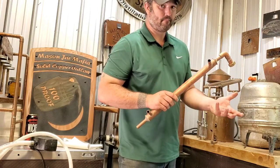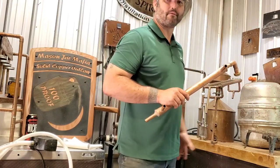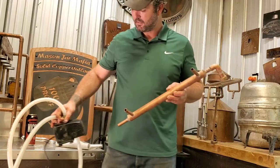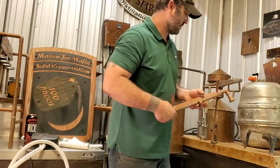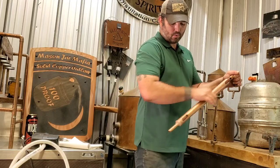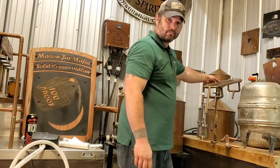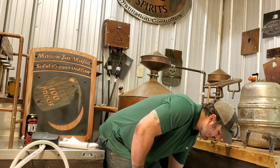I use a 55-gallon drum as my reservoir — you don't need something that big if you're using a smaller pot. Just a small pump from Harbor Freight, Lowe's, or Home Depot — Harbor Freight has the best prices. Hook it up, pump cool water through, and it's cheap and extremely efficient. There's also a dual version of this setup — same concept but with a tube on each side, which increases output and makes it a little faster.